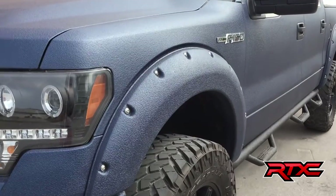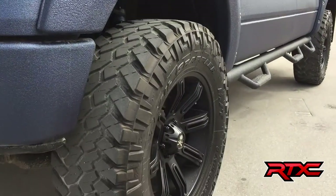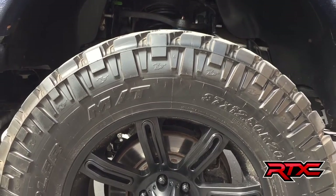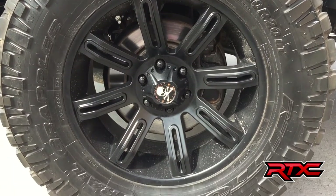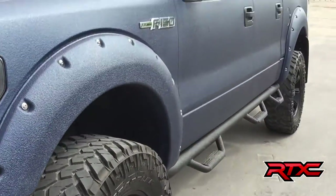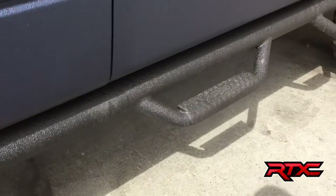Stampede Roughrider fender flares, which have been Rhino-lined to the same color as the truck. Underneath those we have 37 by 12.50 by 20 Nitto Trail Grapplers and 20 by 9 American Outlaw wheels. Along the side, those are MFAB six-step running boards.